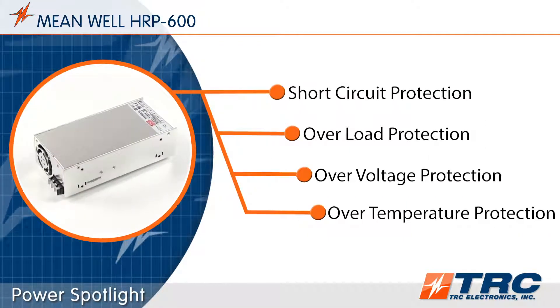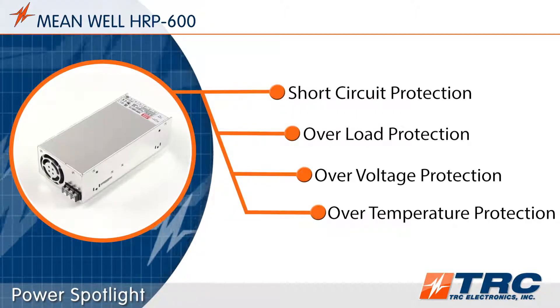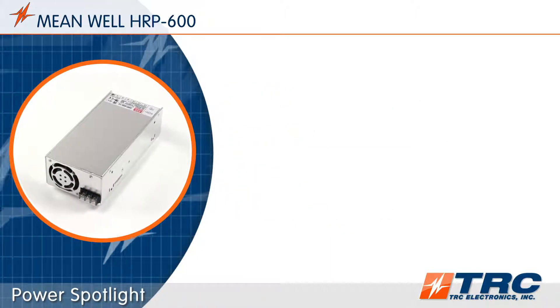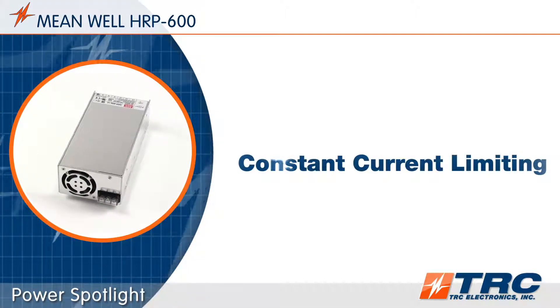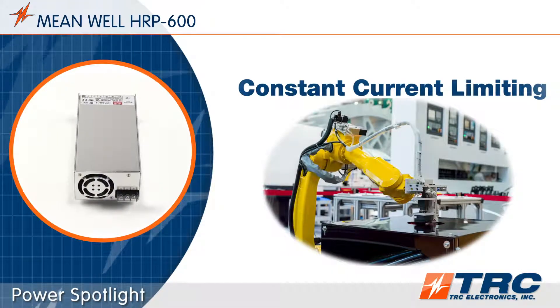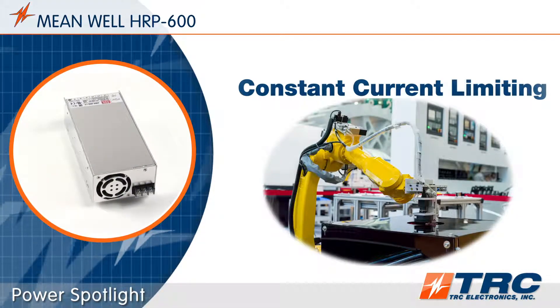The HRP600 series features a number of standard protections which help extend the life of the system when subjected to typical abnormal conditions. This product is equipped with constant current limiting as a type of overload protection. This type of overload protection is beneficial when powering loads such as motors, relays, and capacitive devices.